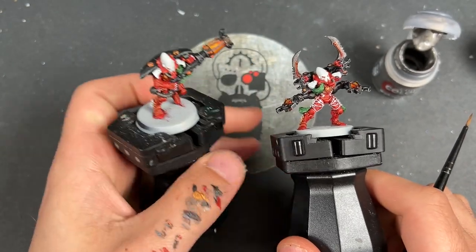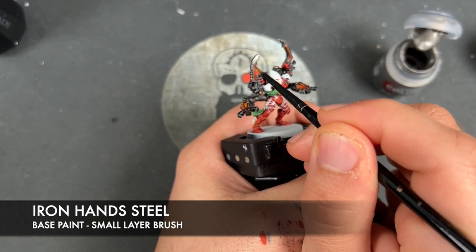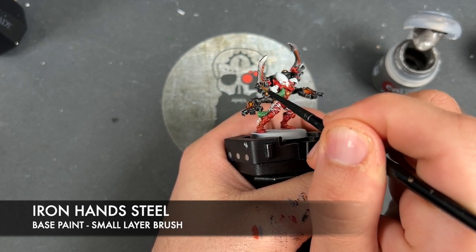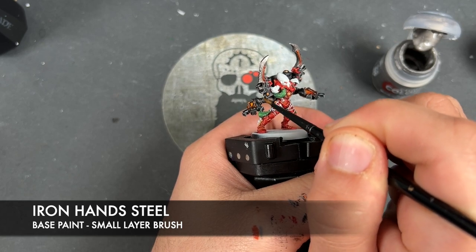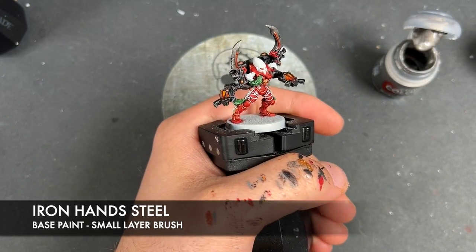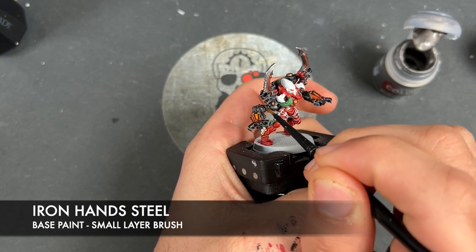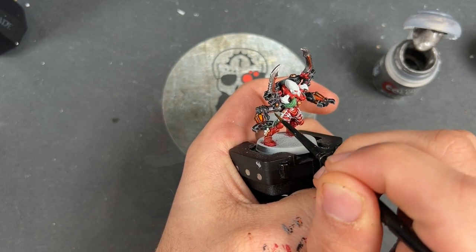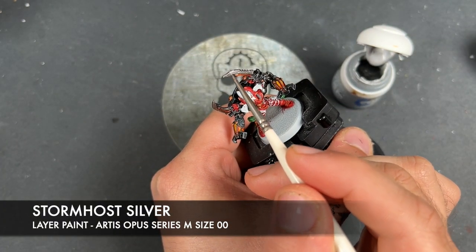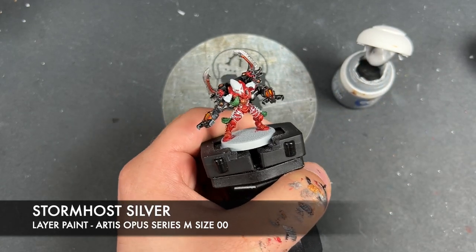With that done, we're going to take some thinned-down Ironhand Steel and use this to re-layer all of our silver details — this includes the blades on the Warp Spider Exarch, just avoiding anywhere where the shade has really settled, and similarly on the weapon arms, just making these nice and bright. Then we're going to take a tiny amount of Stormhost Silver and use this to highlight the blade on the Exarch — just like that — to make it nice and shiny and lethal across its cutting edge.